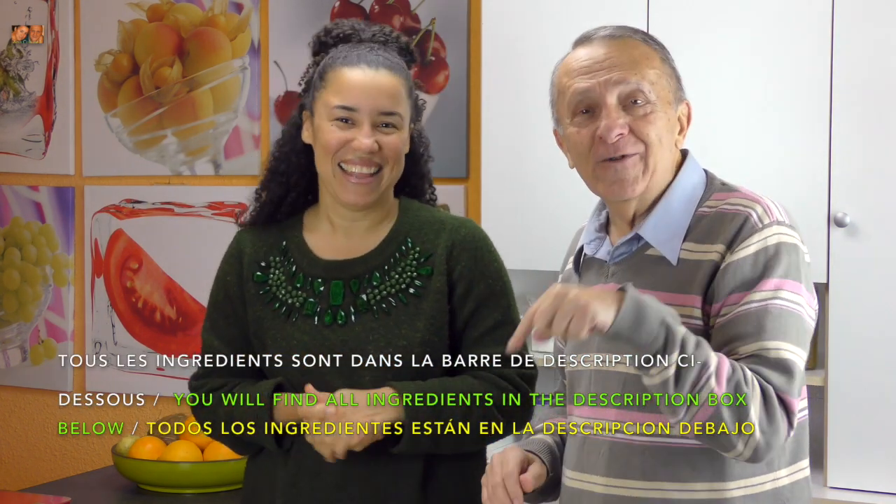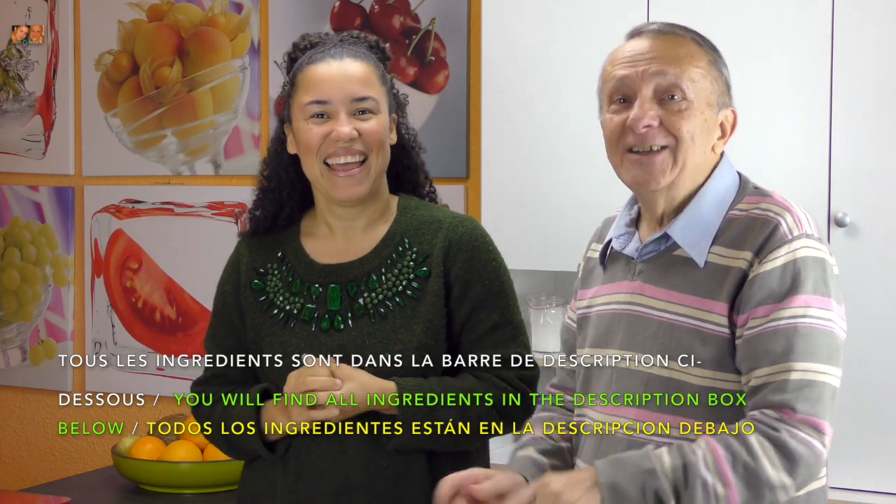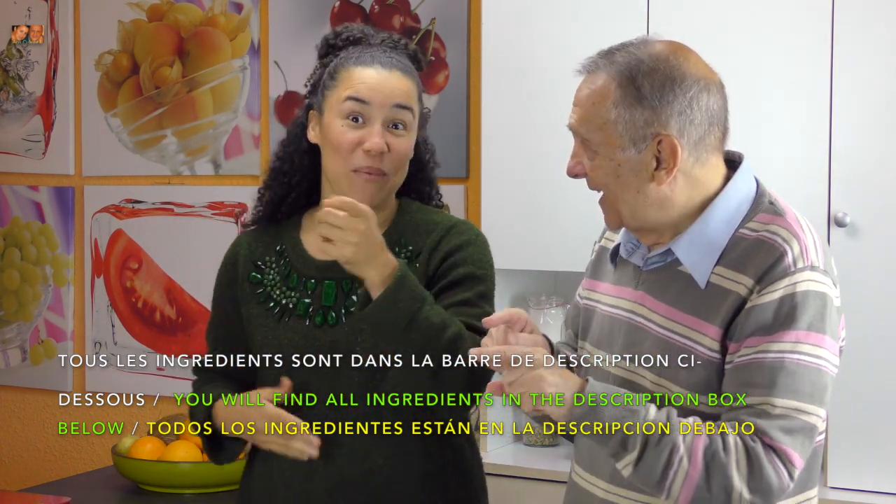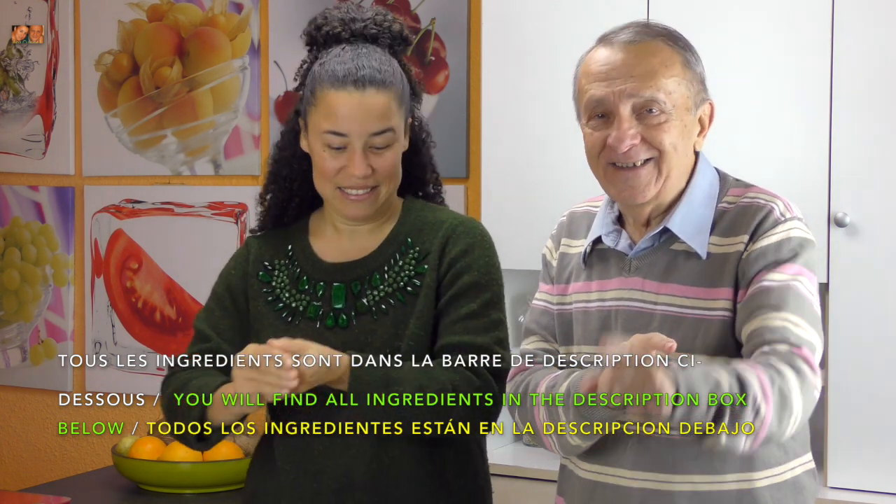Vous ne savez pas encore ce que c'est? Ok, attendez un moment. Until the camera comes here. All right? You will see. Ok, let's go to the ingredients — et on passe aux ingrédients. Ingredients.